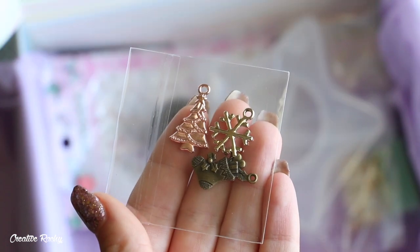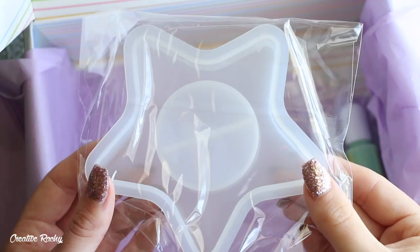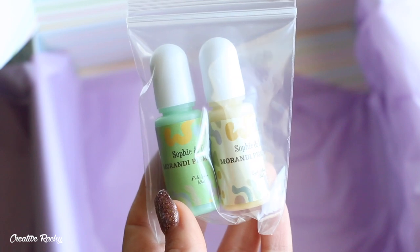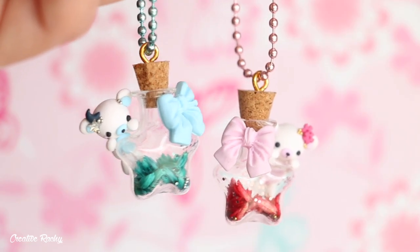Also included were Christmas metal charms, Christmas confetti, Christmas stickers, a star candle holder silicone mold, and finally some green and yellow pigment dye. Now moving on to the tutorial section of the video, I'm going to be showing you how to make these little kawaii bear star bottle charms.